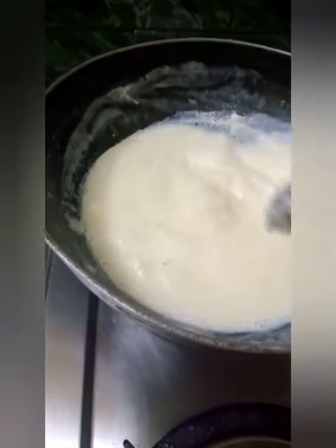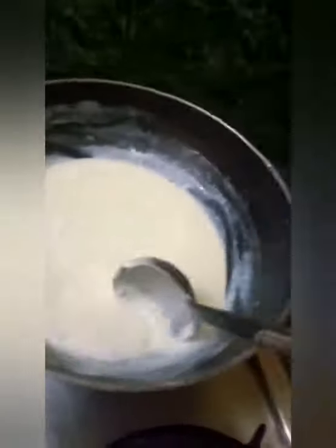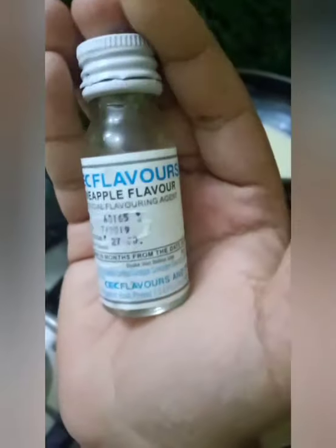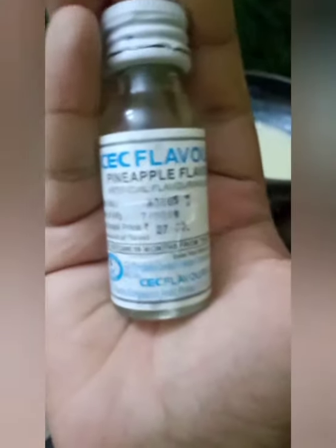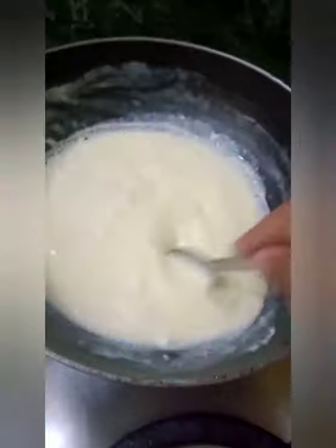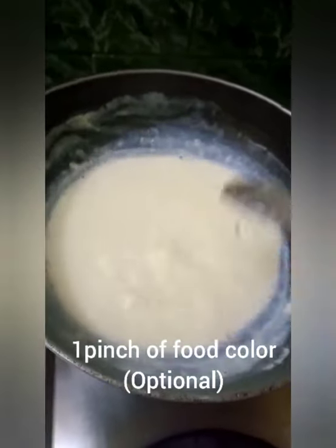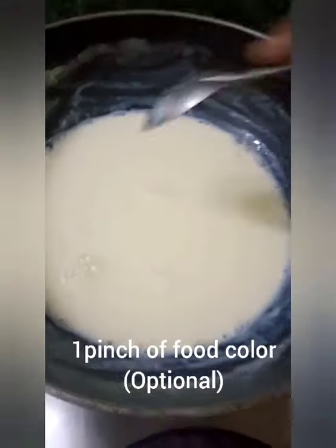To add a beautiful flavor to our ice cream, we can use any kind of artificial flavor. I am using pineapple flavor because I want pineapple flavored ice cream — you can use anything you want. Mix it thoroughly. If you want, you can also add a little pinch of food color according to your preference.